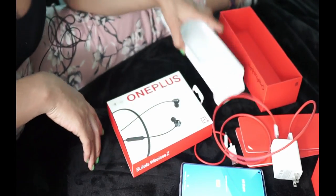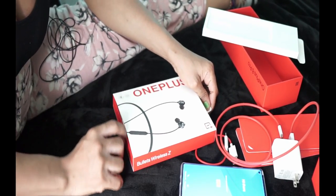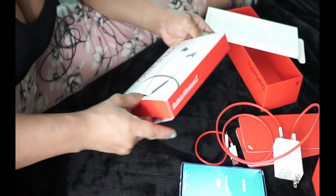Okay guys, here we go. I'm just unboxing my OnePlus for the first time, so don't judge me — I'm just showing you what's in the box.